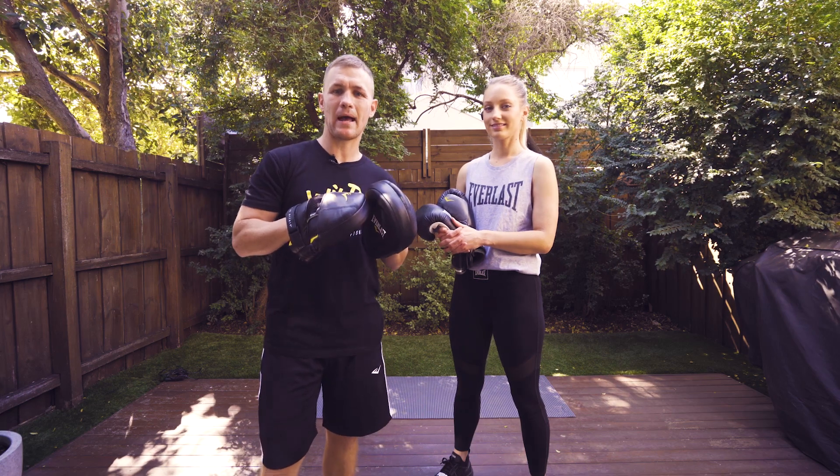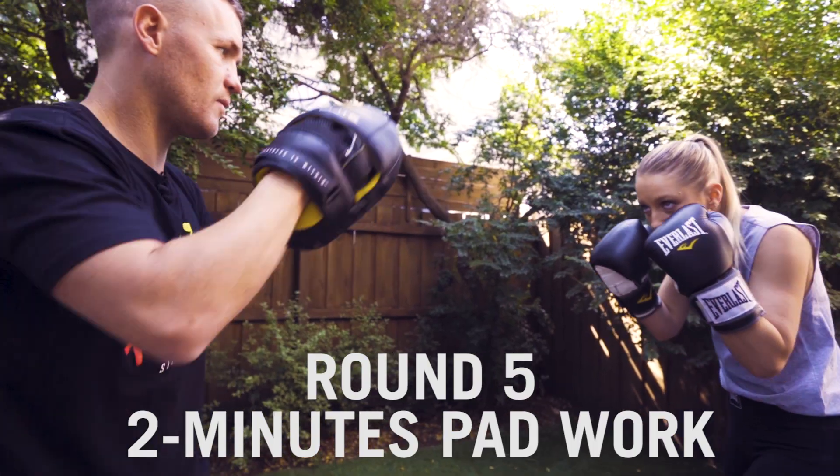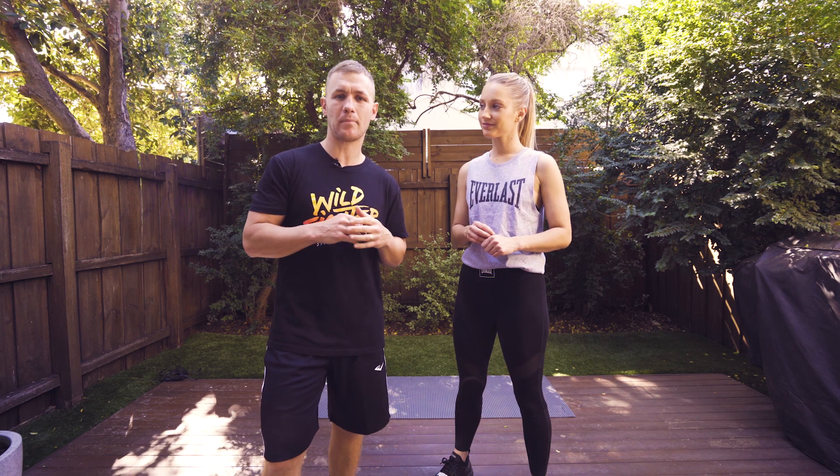Round five, we're back on the pads. Round six, we're back down on the floor on the mat. We're doing two different exercises, one minute per exercise.